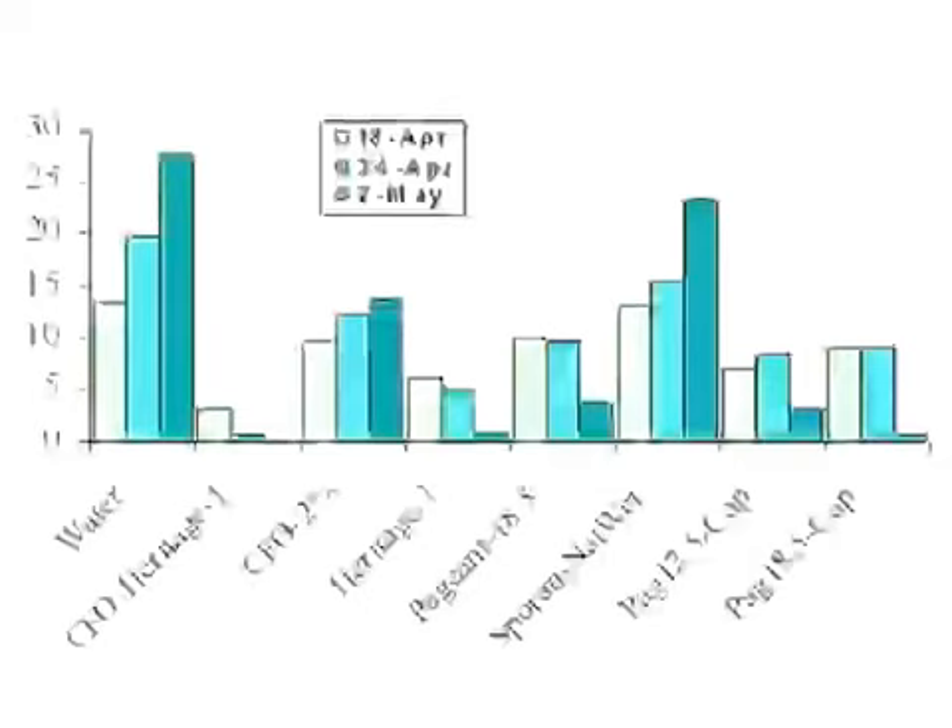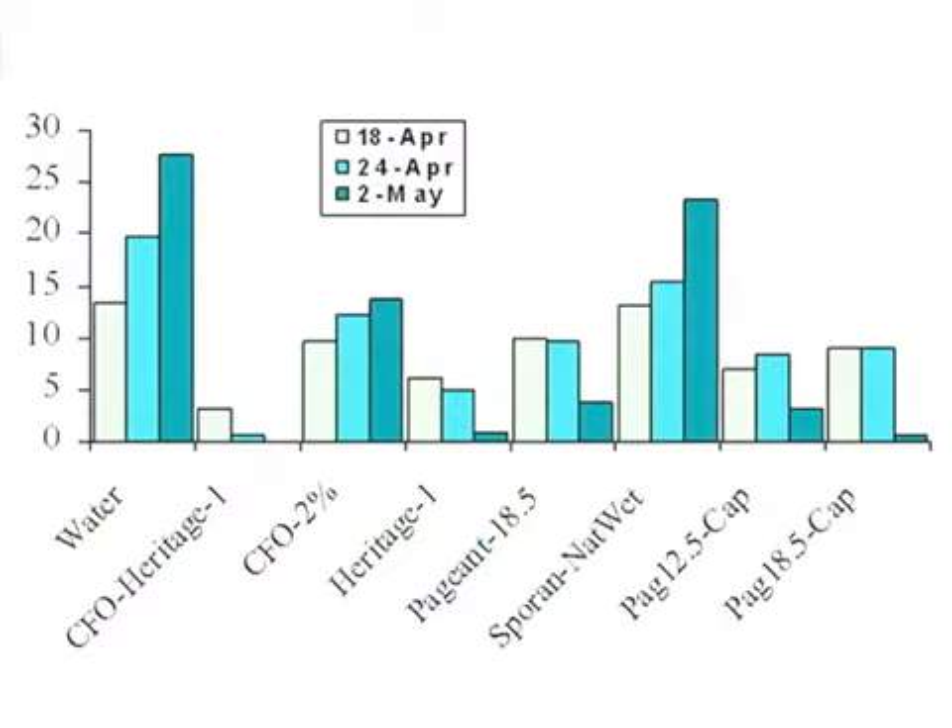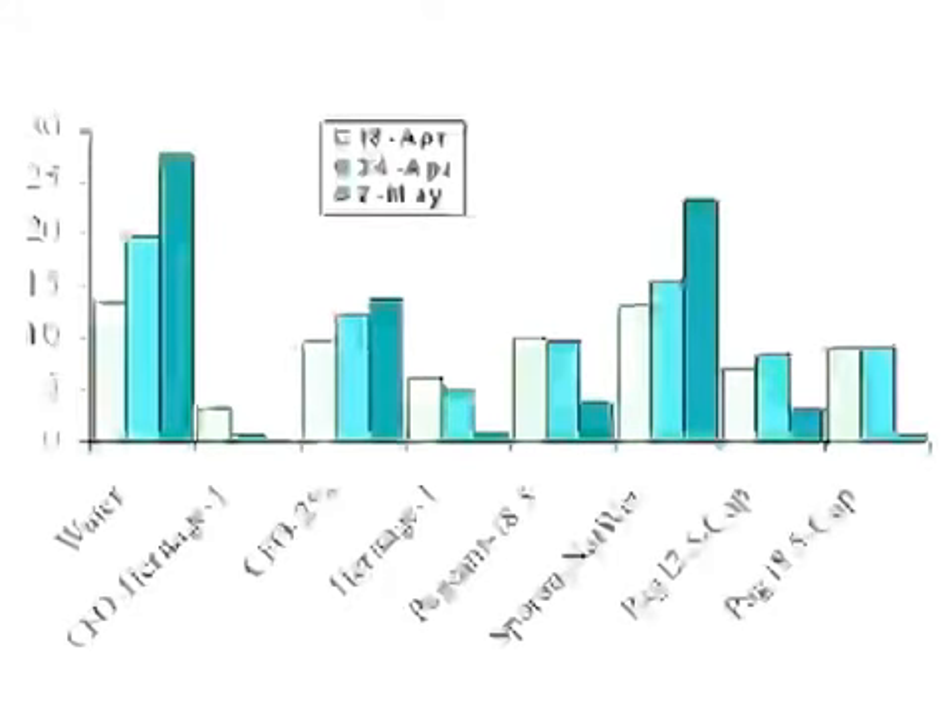The water-only control kept going right up. We tested a new wetting agent new to California called Cropper's Fish Oil — and it didn't smell, which was a relief compared to fish emulsion. The fish oil combined with Heritage, one of our best rust compounds, wiped out the rust, killed what was there, and stopped new infections from forming. Fish oil alone gave about 50% control — it didn't kill existing infections but kept new ones from forming.